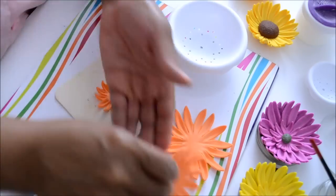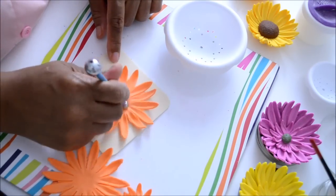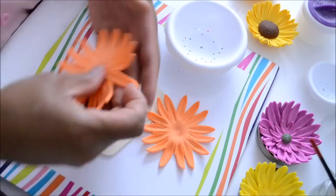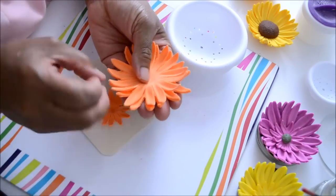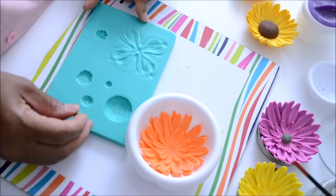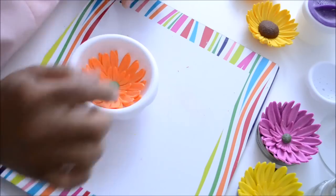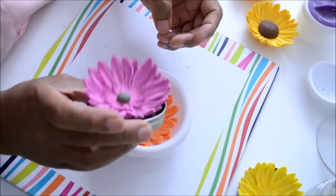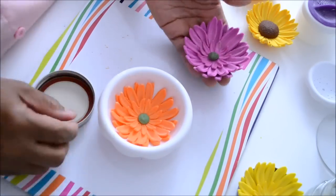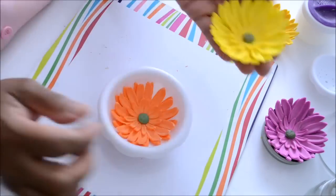To make the Gerbera Daisy, we are going to do the same thing that we did for the daisy, except this time we are going to cut two large flowers and one small flower. We are going to glue them one on top of the other and make a center in green color. Glue the center onto the flower with gum glue, put the flower into a large flower forming cup and let it dry.